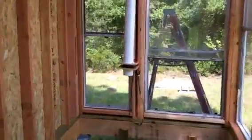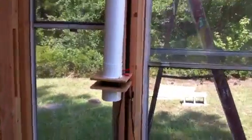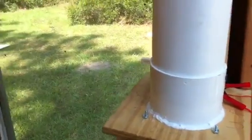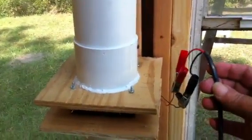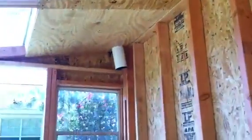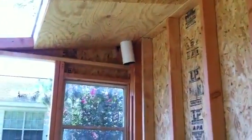Inside here you can see the little fan inside this 4-inch conduit that is powered by the solar voltaic cell. It goes up into the solar heater where the air is heated, and then makes its way over and comes down through this 4-inch conduit.